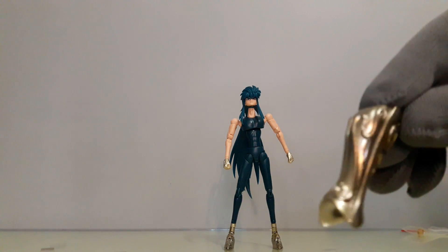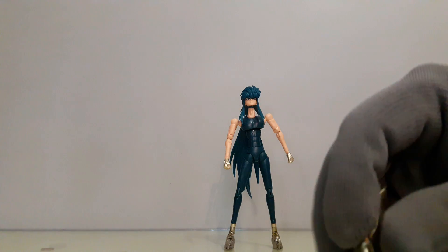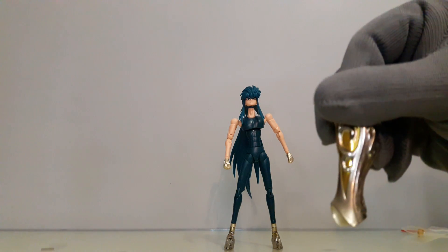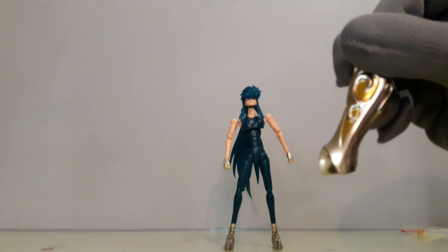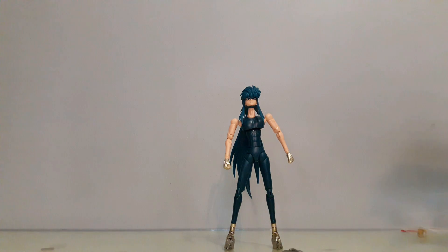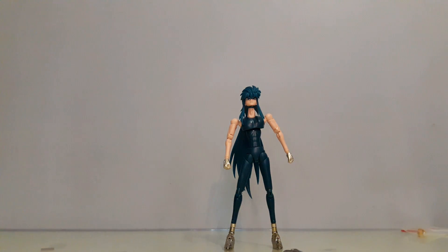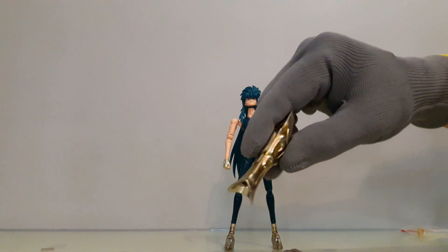Aquí se ve como que bien, pero si vemos el otro lado está más profundo y la raya es un poco más dura, como con rebaba. La verdad no me está gustando el acabado del material en metal; está muy muy mal.